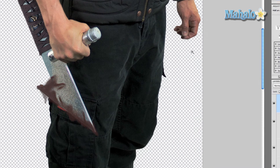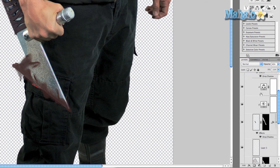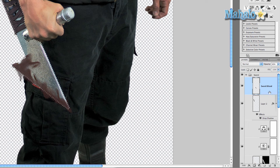Now we want to get rid of those extra elements without having to do any extra work. It's very simple — a technique I've shown you many times before. Just Command or Control click on your sword layer, make sure your sword blood layer is selected, and press Add Layer Mask. There you go.